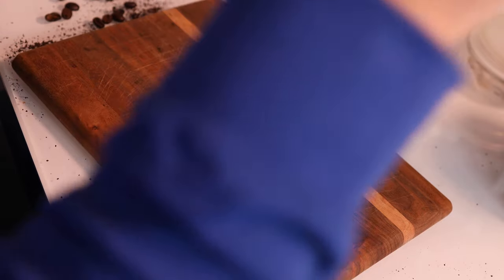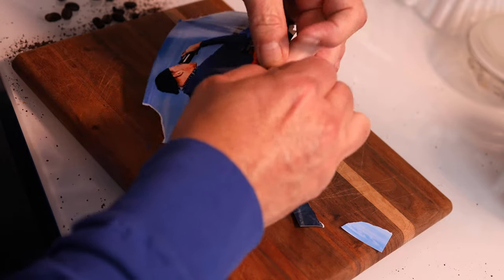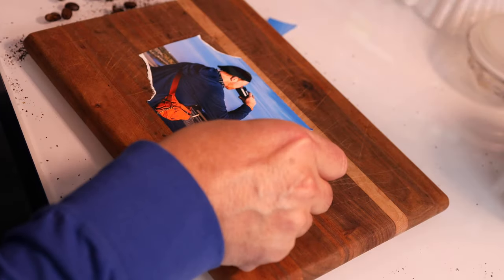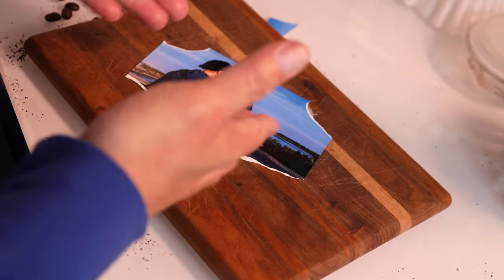For the next version, I'm going to do tear art — randomly tearing pieces off the image and taping it back down at an angle to the grain of the board for a slightly different look. This time I'm also going to tear just part of the coffee filter instead of using it whole.